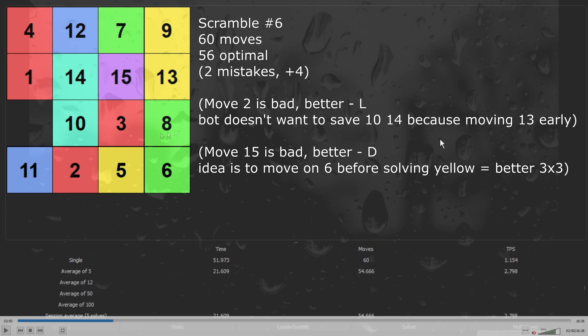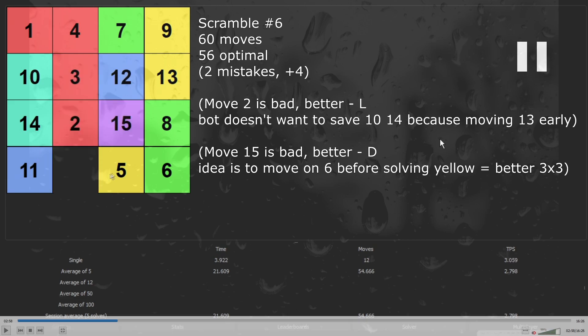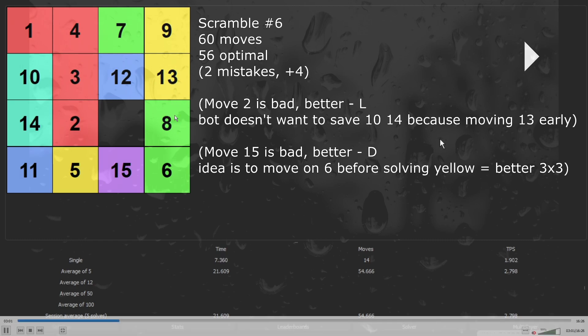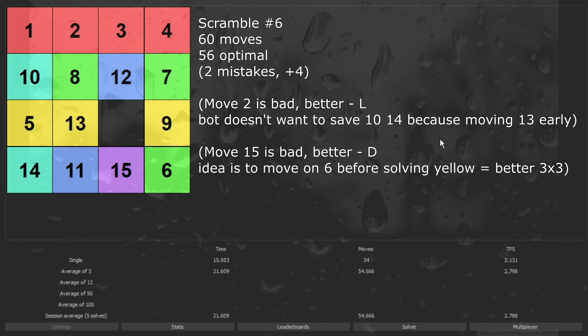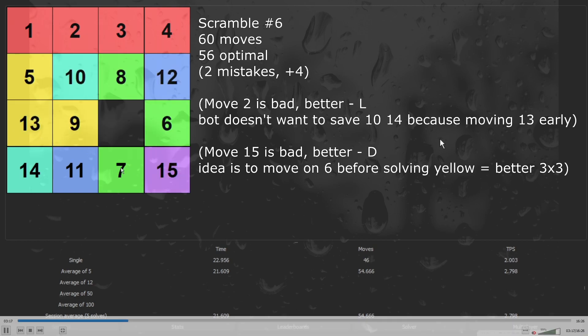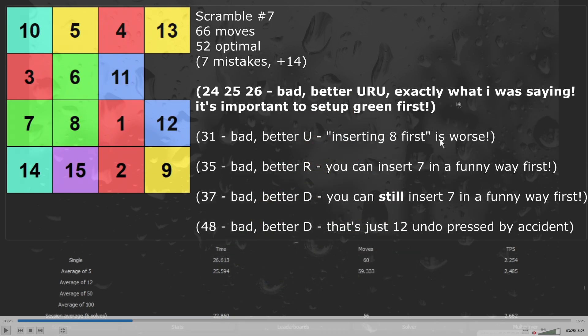So I start the next solution with solving 1 and 4 — I just insert 1 and 4. Now I have 3 and 2, I just move them to the top. Now I should move 13 and 9 to the bottom. So now I just move 13 and 9 and also insert 2, 3 and 4. Also moving 5 to the top to later insert it with 13 and 9. I'm not doing anything special to prepare a better 3x3, but after solving 5 and 13 I solve the second layer, finishing the puzzle in 60 moves.